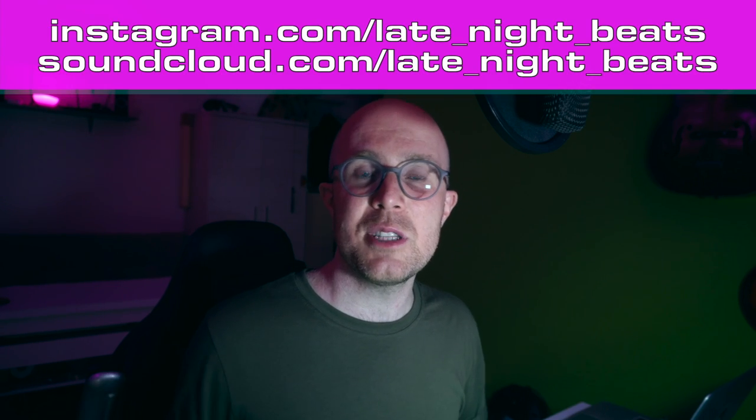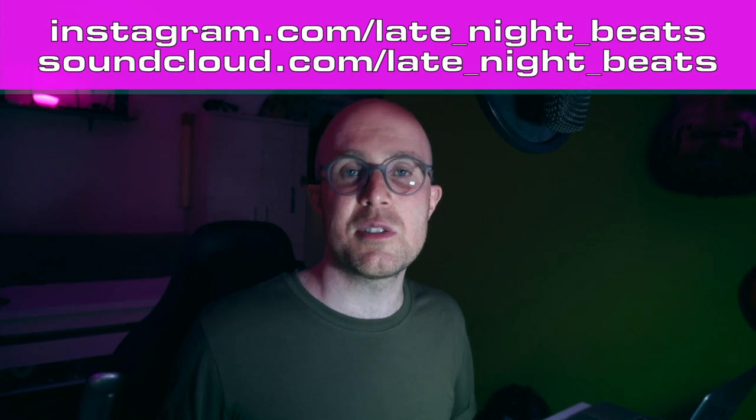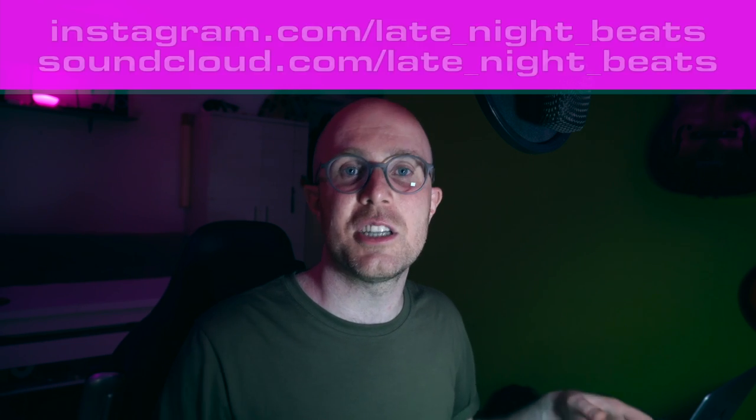Let me know in the comments if you like this solution and also if you know any other cool tricks to control drum machines with the Octatrack. If you like this video make sure to leave a like, and if you're new to this channel consider subscribing to stay up to date with more tutorials, more jams and more opinions. Follow me on Instagram at LateNightBeats for more regular updates and also consider following me on SoundCloud where I post all the jams that are here on the channel. That would be it for this episode — thank you very much for watching, have a great night and take care.